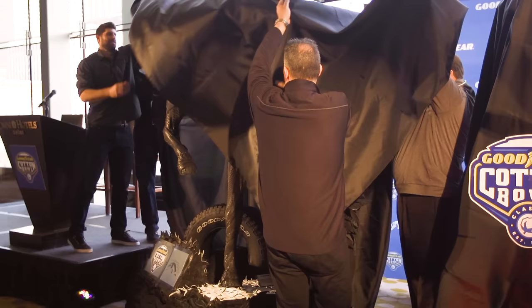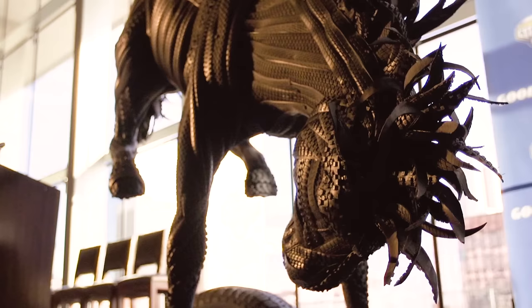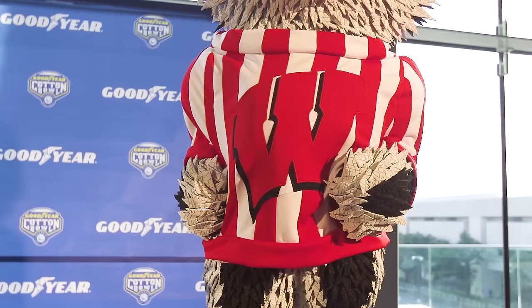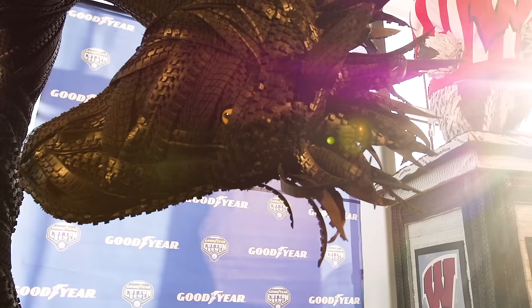Since they say that everything is bigger in Texas, we'll unveil some Texas-sized artwork that we've created to honor these two teams. We talk about Blimpworthy on the college football field — certainly this is Blimpworthy as well. This exudes hard work, determination, and grit for sure.